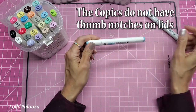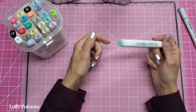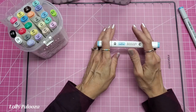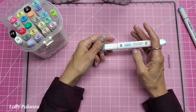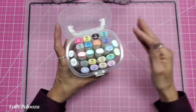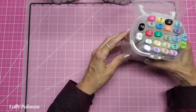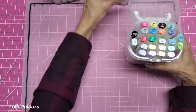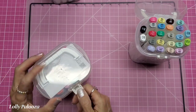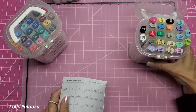These are not refillable at the moment and also not open stock at the moment, but I've heard through the grapevine that eventually they will be open stock. Right now on their website they have them as sets of 12 and sets of 24. There's also a little swatch card here — the essential 24 pack, the midtone, and the bright and dark — so you can swatch right on that card, which is very convenient.